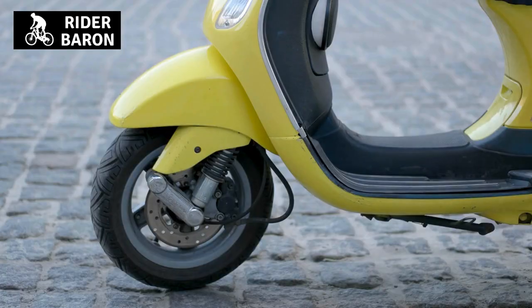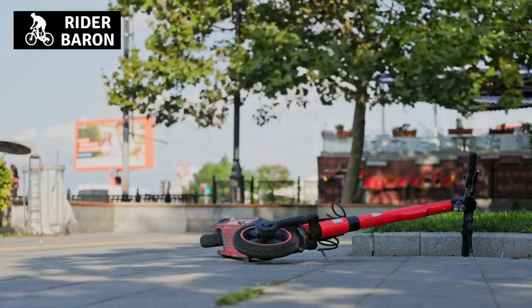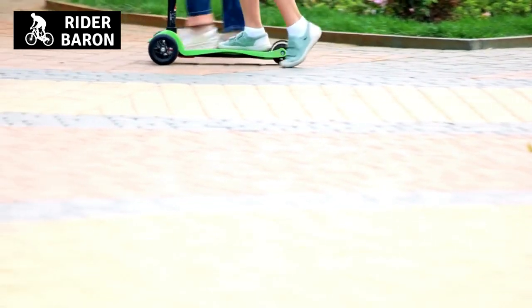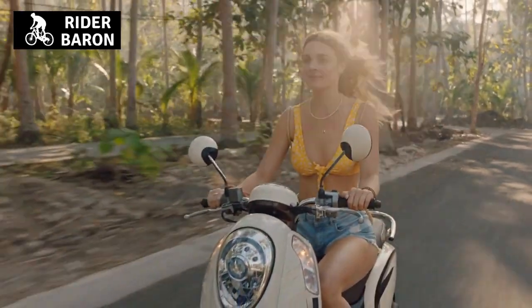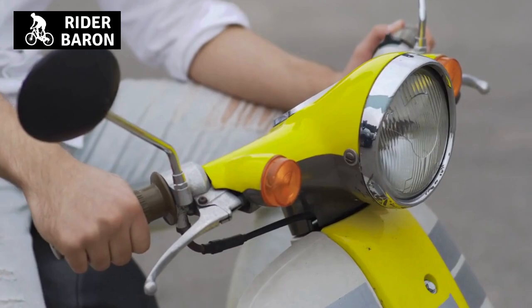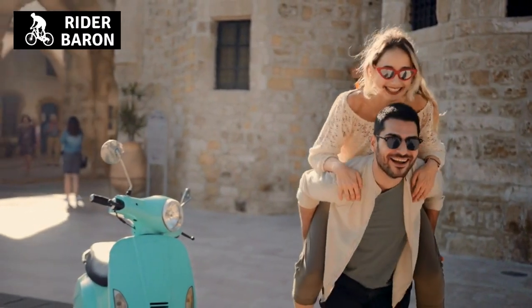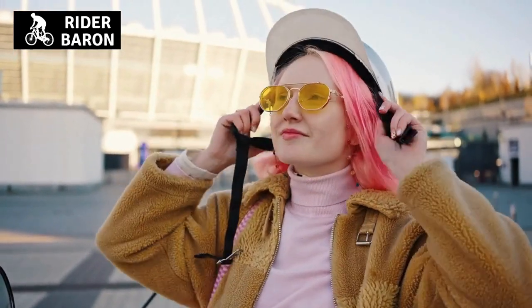How to safely do a burnout on a motor scooter. Now that we've covered the dangers, let's cover how to do one. The three preparation steps are: one, wear safety gear; two, find a safe space; three, prep your scooter. It is important that you wear safety gear when doing a burnout on a motor scooter, because it's going to be difficult to control the scooter and there's lots of potential for something to go wrong. Make sure you protect yourself as much as possible before performing this stunt.